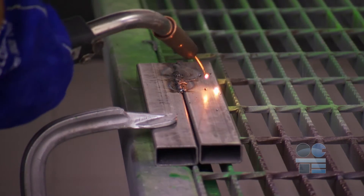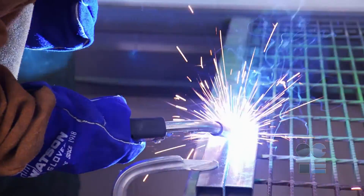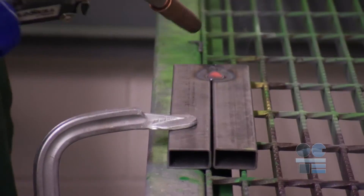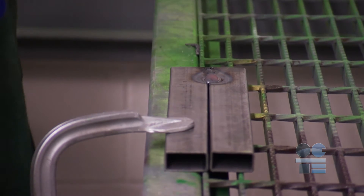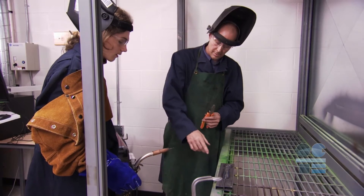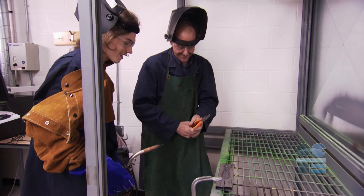Once you are proficient and comfortable with this process, try moving your hand in a slight weaving motion. This will produce a better, stronger weld with more penetration for bonding. When your weld is completed, always remember the workpiece is hot and will take some time to cool. Never touch a workpiece with bare hands. When cooled from red hot, you may not see that the workpiece is still hot enough to burn you severely. Always warn anyone in the area that the work area is hot. Do not leave the area if someone could accidentally touch a hot surface.